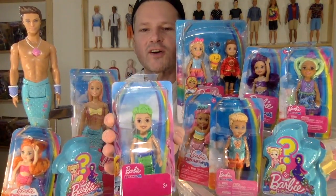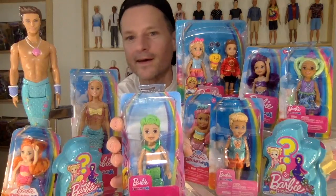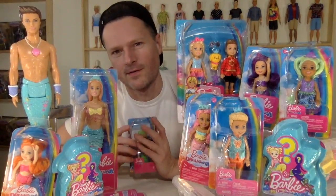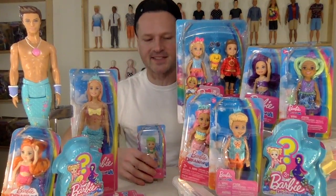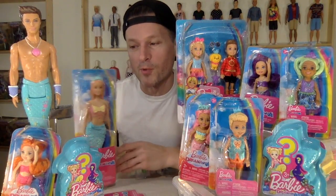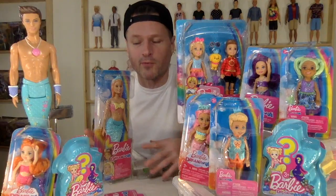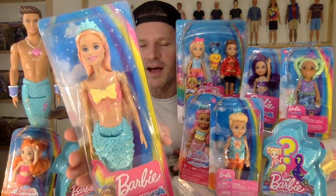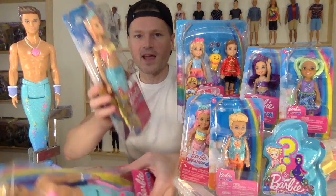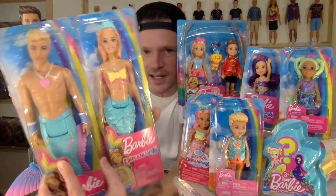I got lots of awesome Chelsea Dreamtopia boys to open, and lots of these other ones too. There's a lot of molded-on-tops with the Dreamtopia line, but sometimes it doesn't matter, especially when you're a mermaid or a merman. I don't really like the molded-on-tops, but sometimes the colors are so awesome that I can't resist. I think these two go together very well, so I bought them as a collection.